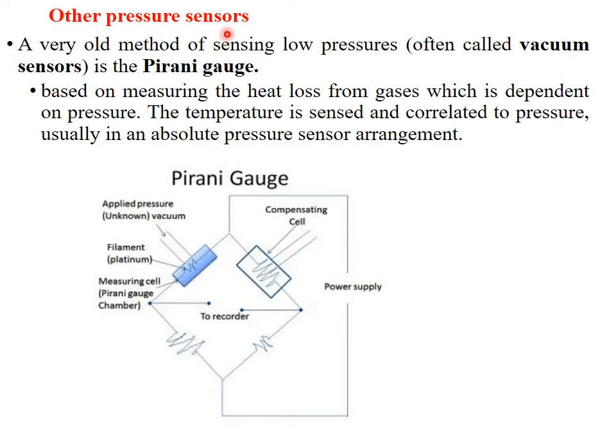Here the pressure sensor is called the Pirani gauge. The working of a Pirani gauge is explained here. This is the measuring chamber where we are going to apply the pressure and measure it. The filament is made of platinum. We have a compensating cell here, and recording is taken from this terminal — the Pirani gauge terminal for recording.